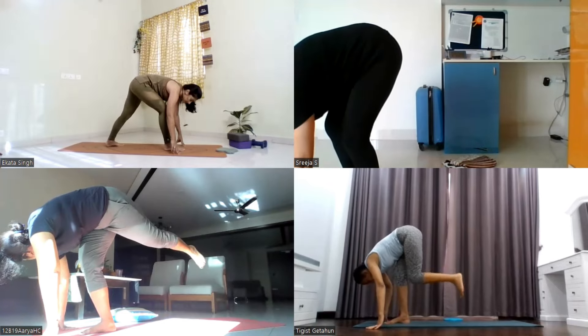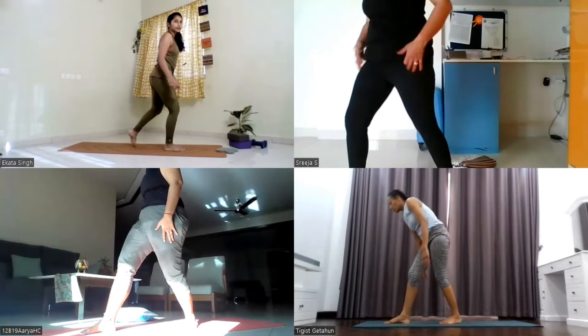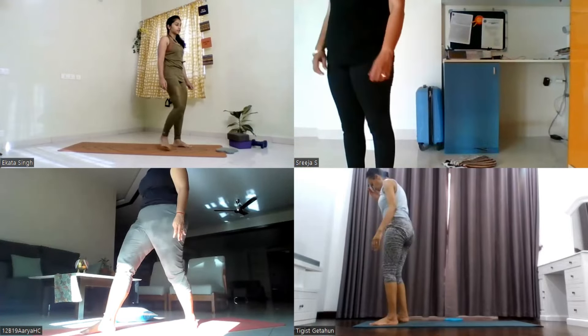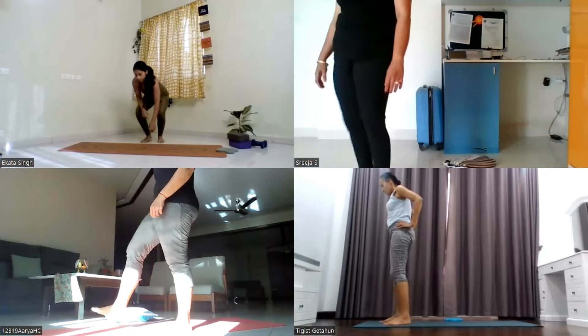Drop your left leg behind. Lift your head up, chest up. Step your left leg forward. Now shake out your both legs.